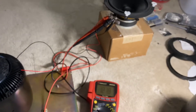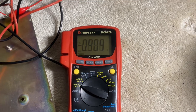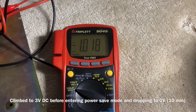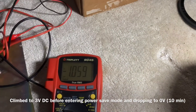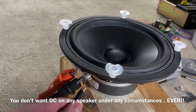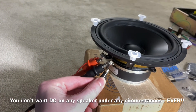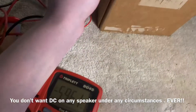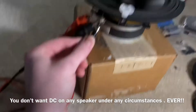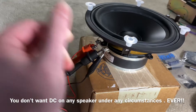All right, so that noise is because we have nearly a volt of DC offset. We have about a volt of DC offset on the speaker terminals, which is not ideal. As you can see, we disconnect and this goes to the HomePod. So there's some DC offset here, which isn't good for the voice coil.